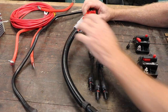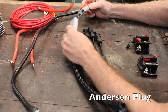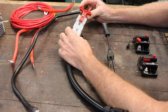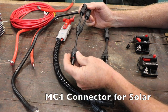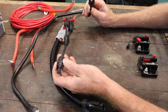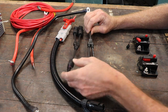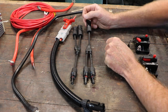These are some of your connectors. This is called an Anderson plug — they're quite accessible and commonly available at electrical stores or eBay or online. And these are MC4 connectors, like solar panel type connectors. Again, available quite commonly, so you can just buy these. These are already made — you don't have to do anything, just buy them and hook up your solar panels.